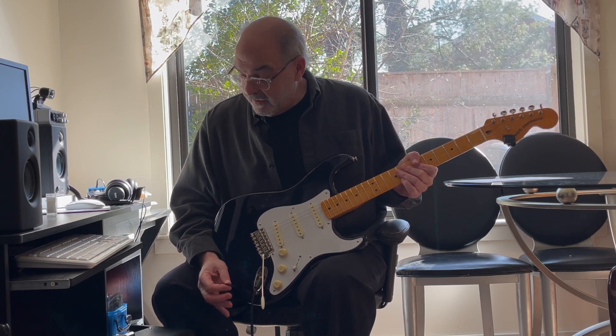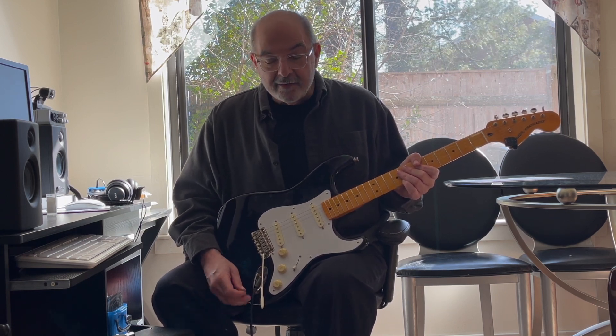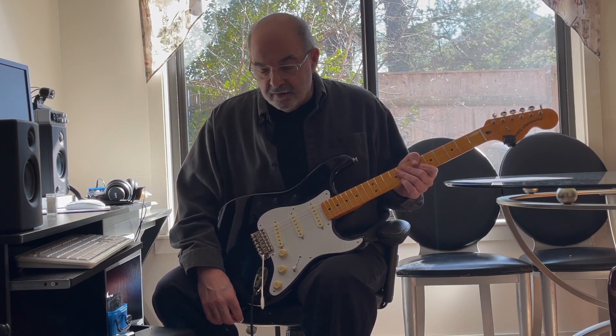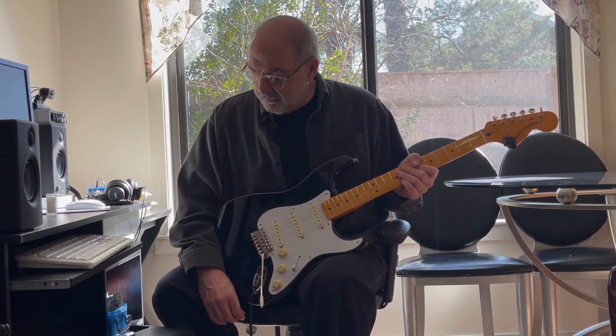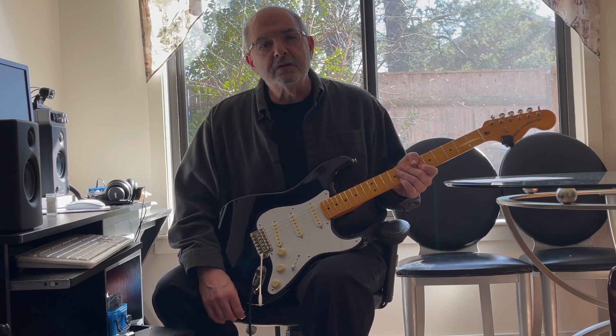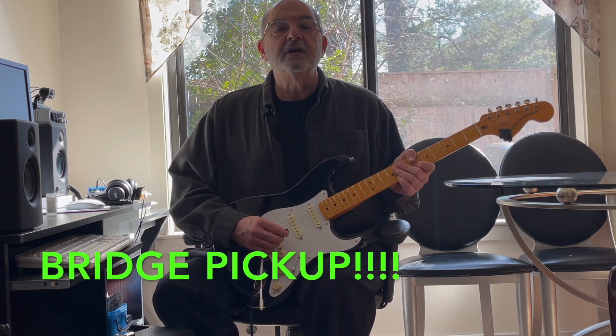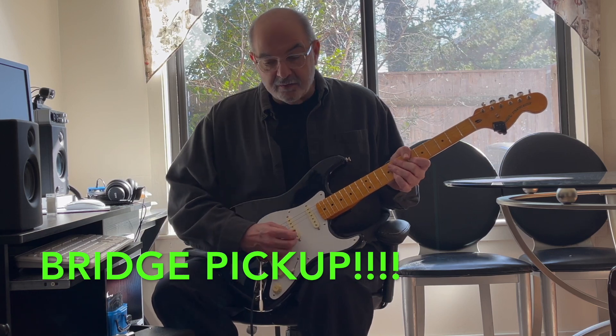Here's B.B. King. I've got the gain turned down a little bit, the treble turned up a little bit, and the reverb really high. I'm using the neck pickup, and this is what it sounds like.